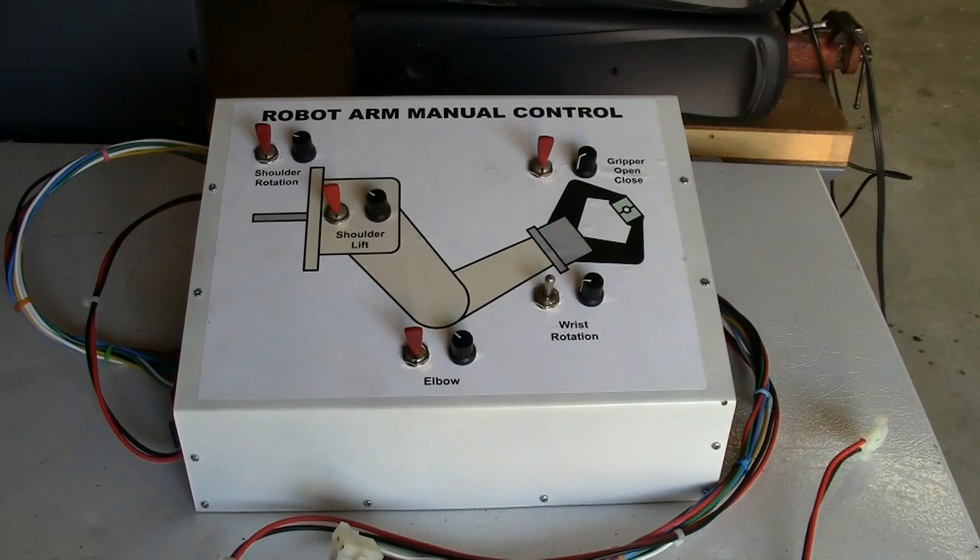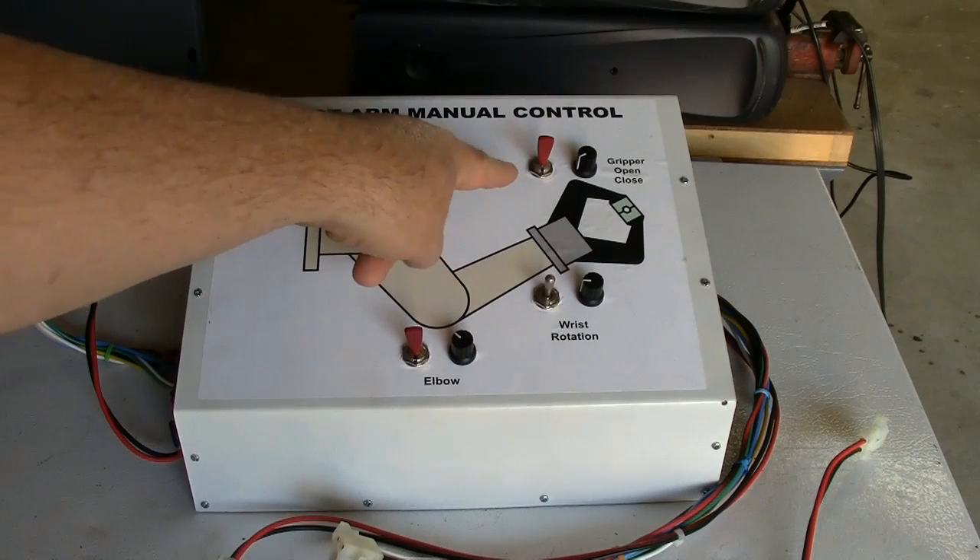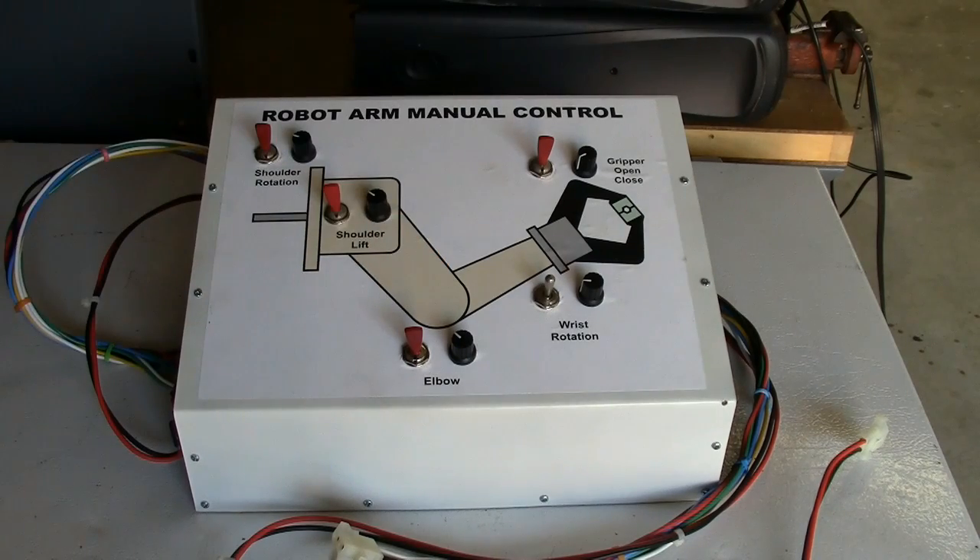Currently the arm is fully articulated with the exception of the gripper open and close. I don't yet have a linear actuator design that will fit into the forearm yet, but I'm working on that and should have that pretty soon. So let's hook this baby up and make the robot move its arm.